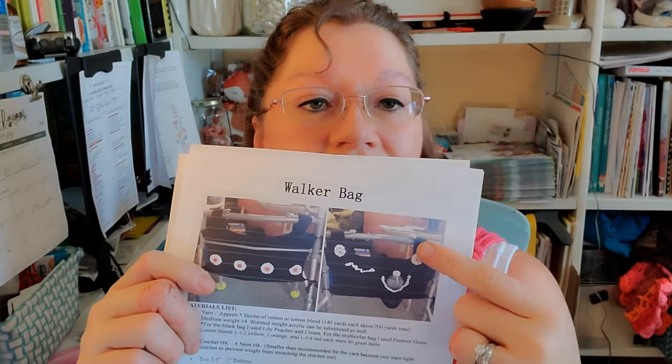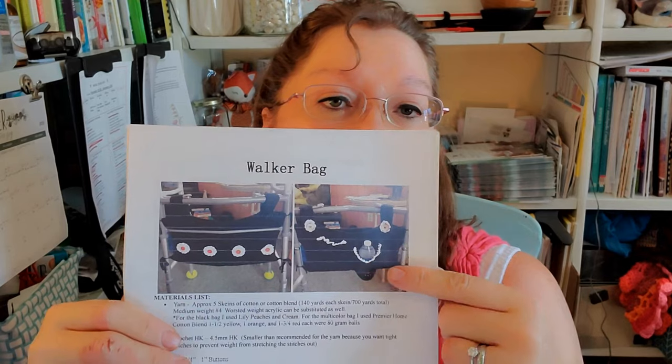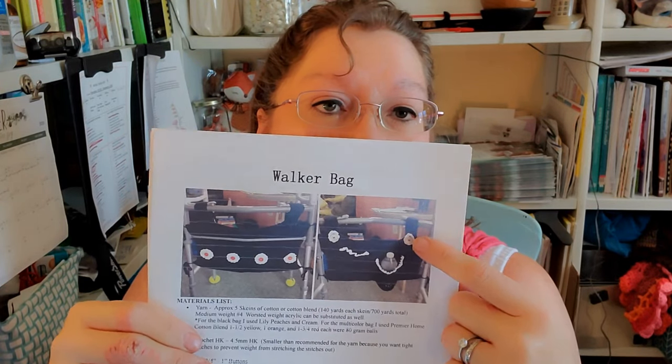There are different walker types. This one doesn't have support bars here, but the newer ones actually have support bars on the sides — those are great for hanging the bag. Just be aware: when you close the walker to fold it up, if you're not careful it will catch the yarn and eventually tear the top off. For this walker type, you're going to want the strap a little longer, which is what this pattern is written for. You can adjust the strap length for different walker styles.